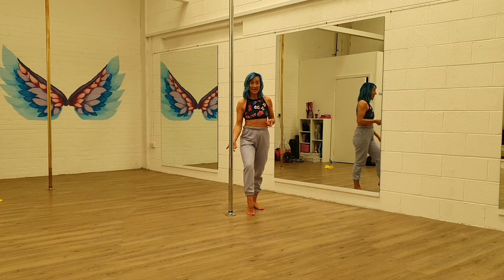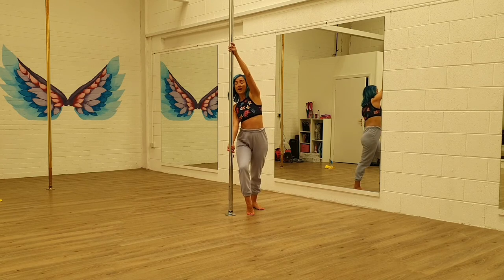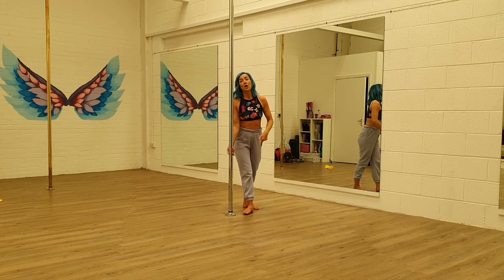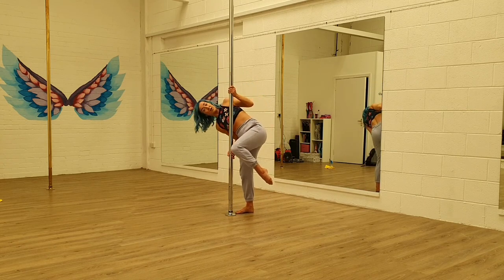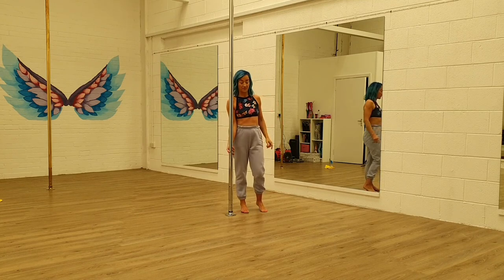You're going to step on the inside leg, reach up just above the head. If you're too high up, this will be very difficult. So you're going to step and then reach up, and you're basically wanting to bring your body like this on the pole, with your two legs tucked to get the momentum for that spin.